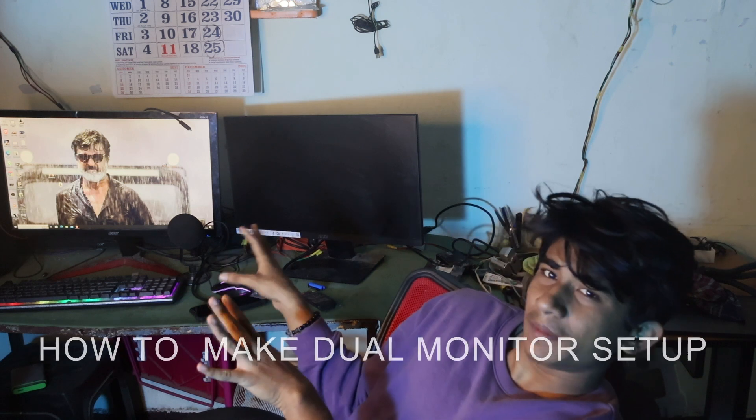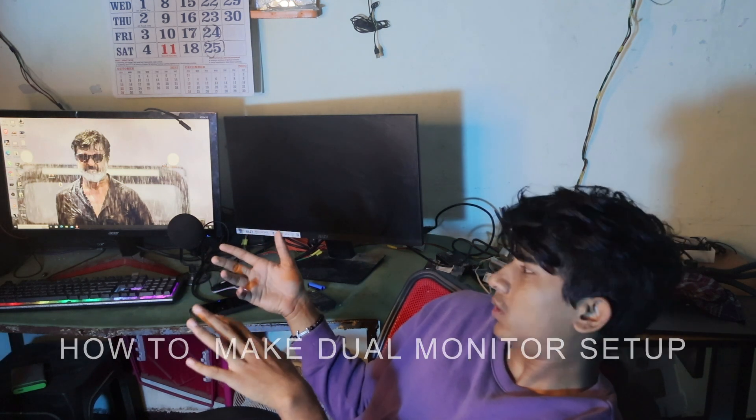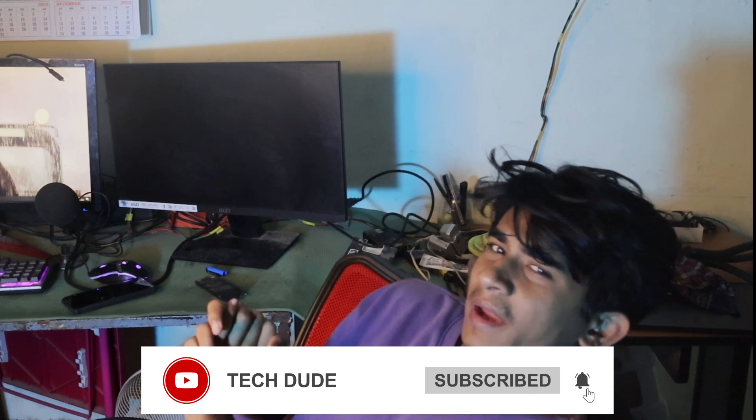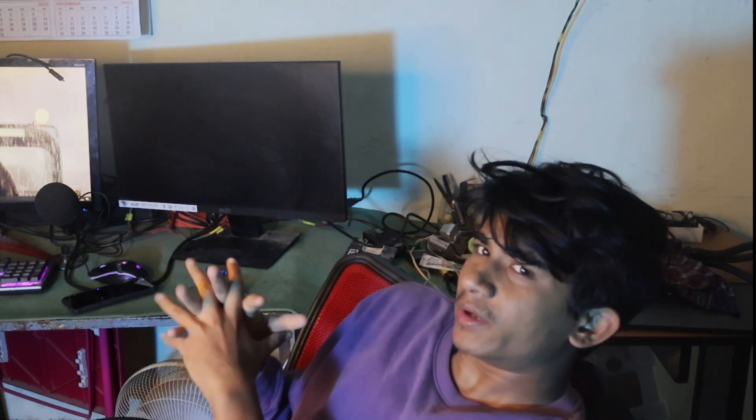Hi guys, welcome back to my channel. This is Pandu from TechDuto. Today we are back with another video — this time we are going to discuss how to do a dual monitor setup. If you are new to this channel, drop a like, drop a share, and subscribe. It also helps in pushing our video in the algorithm.